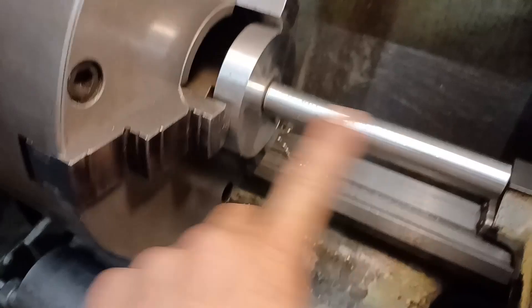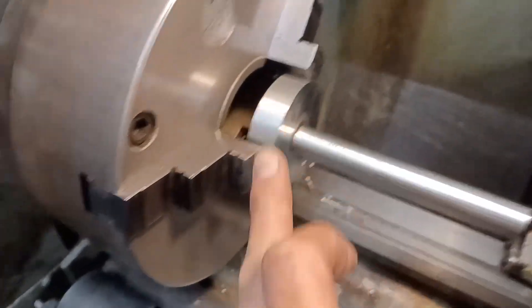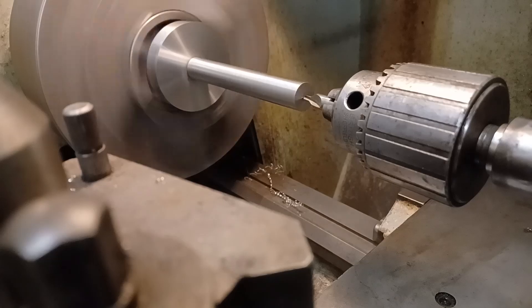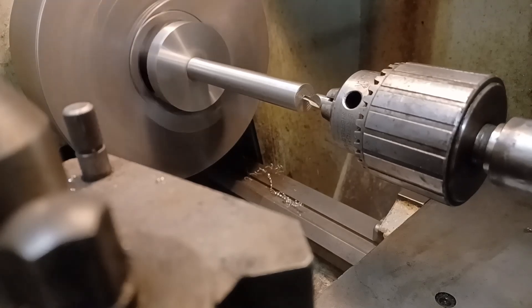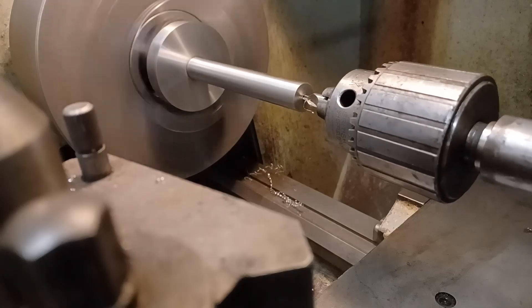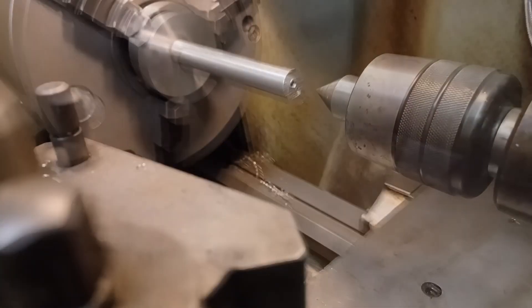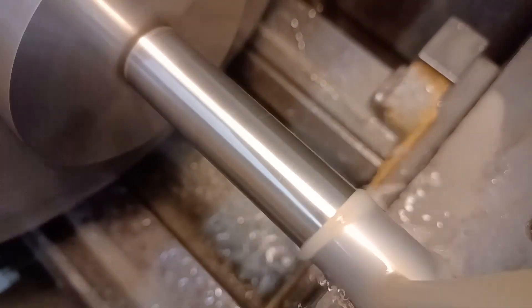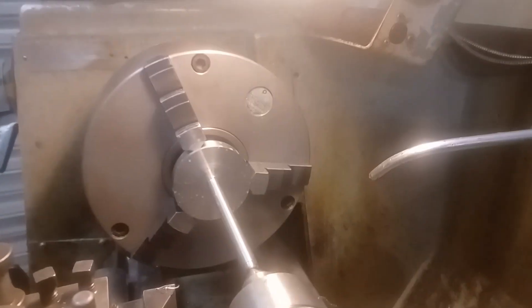Now I'm going to turn this down to the right diameter and this out to a shoulder. This is a bit off-centre, but it doesn't really matter in this case because I'm going to machine it all down to the right diameter and then it's nice and neat.